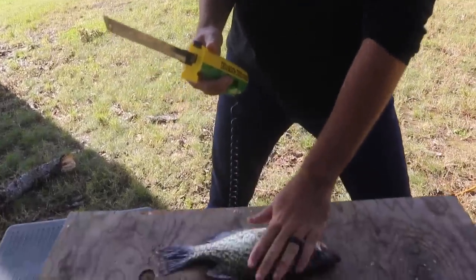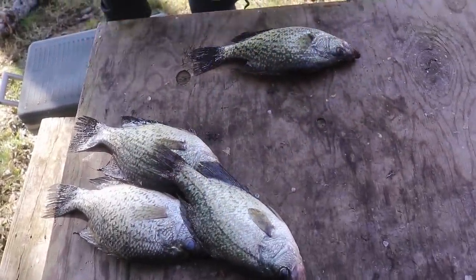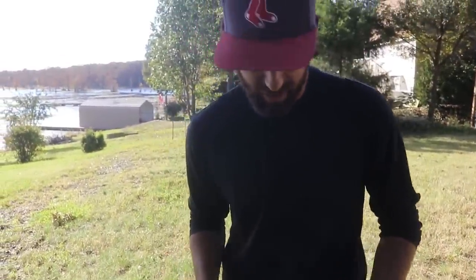Now we've got slabs. These are our slabs — say hi to all the slabs. We've got slabs in the bucket and we are going to show you right now how to fillet these slab crappie. It's really easy.